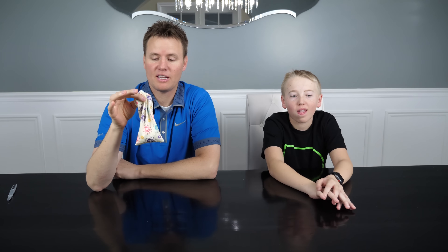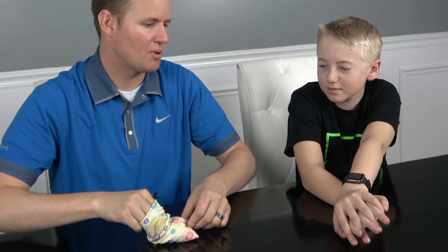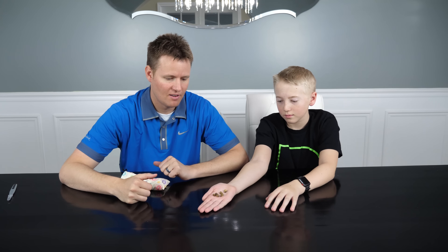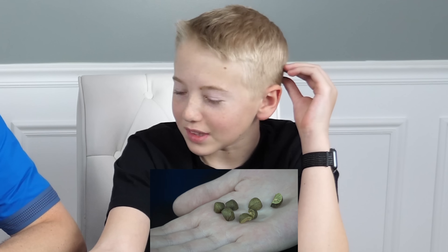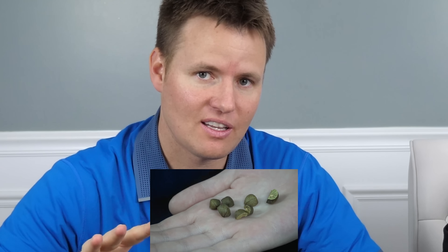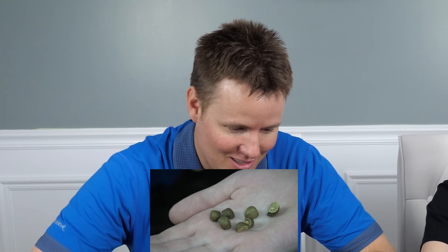If you haven't heard about Mexican jumping beans, they're inside of this bag. We bought 200 of them. We didn't go to Mexico — it turns out the city they're in is not the safest place to visit right now, so we bought these online and got them sent to us.